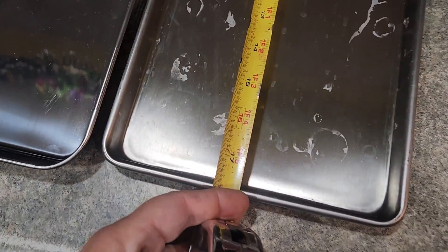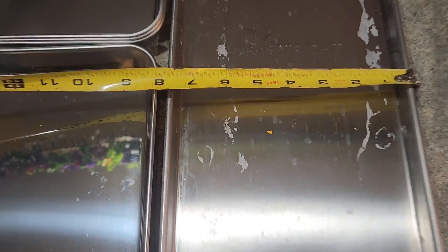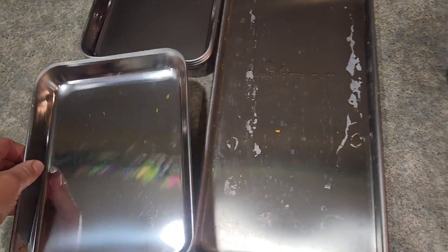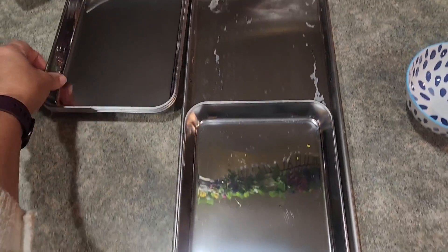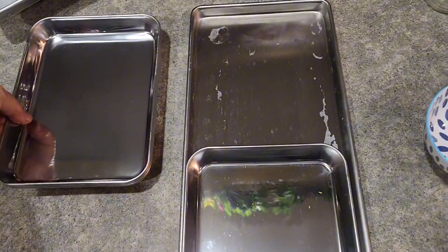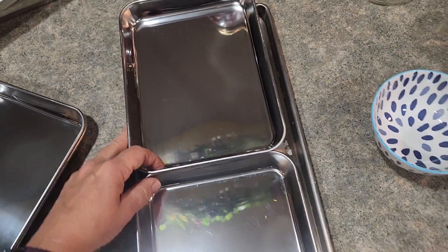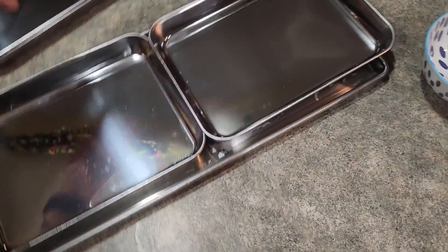I ordered these half trays as they are almost the same size as my medium Harvest Right freeze drying trays. When I have smaller meals or smaller things that I want to freeze dry, these will come in handy, as I don't have to use a full sheet — I can put things in these smaller sheets.